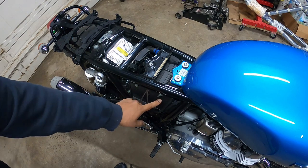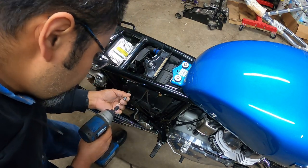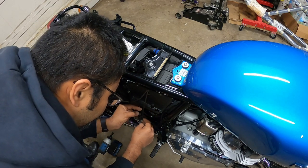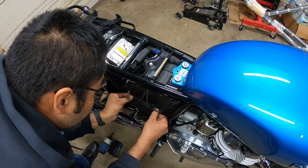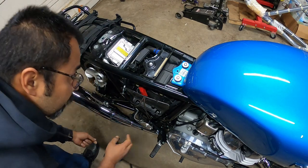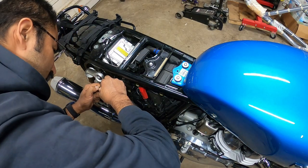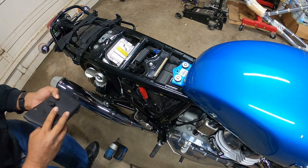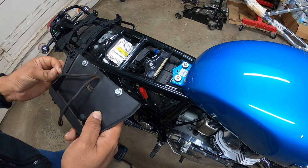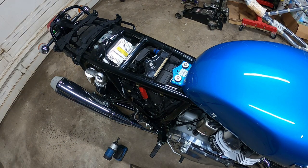Now we're going to take off the two 10-millimeter bolts right here. Remember, these are just 10 mils. We'll pull this little ground cable out. There's actually a third one — three total. While we pull this out, you can either leave it hanging or dismount the seat cable from here, just so it hangs out of the way. I don't mind keeping my hardware next to everything so I know where it belongs. I don't want to scratch the bike, so I'm going to set this aside, right on top of my seat.